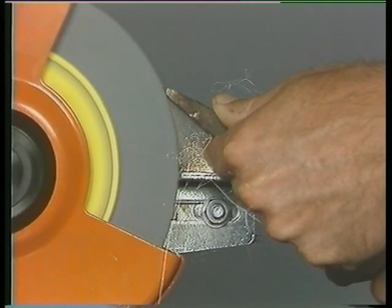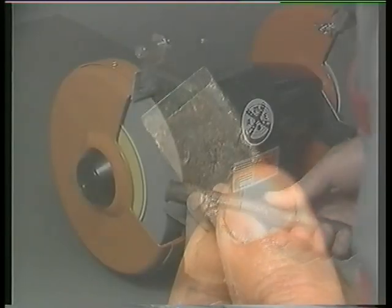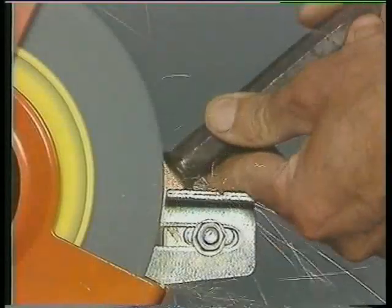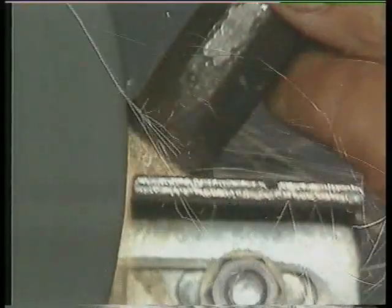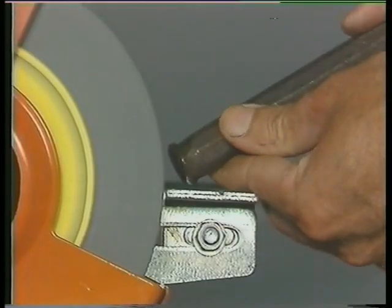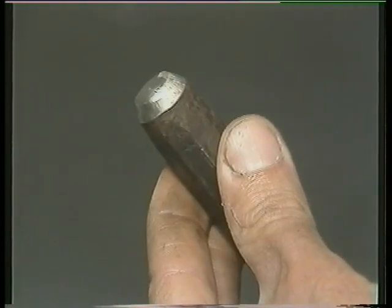Continue dressing the edge until you achieve a 120 degree edge that is uniform and sharp. The striking end is dressed to prevent it chipping and causing injury. The end is worked across the stone face and turned simultaneously. Hold the chisel at a 45 degree angle. Cooling is necessary at frequent intervals. Dress the end until you have created a 45 degree chamfer and removed all traces of the mushroom effect.